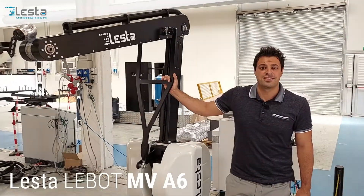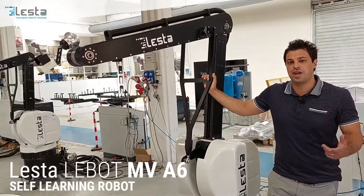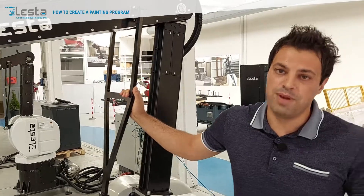This robot is a six-axis robot with a particular feature: the self-learning possibility to create a new painting program. Now I'll show you how to easily create a new painting program.